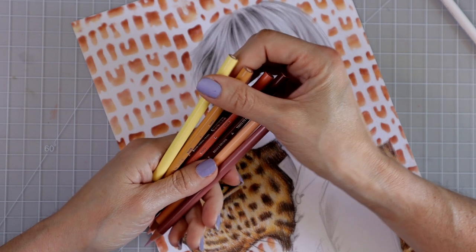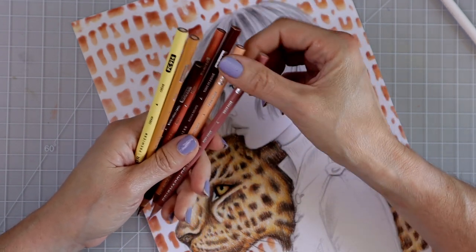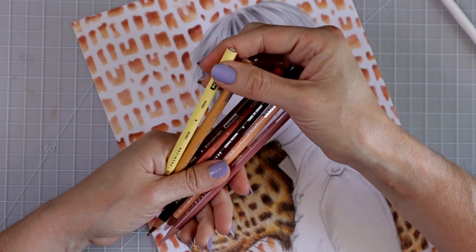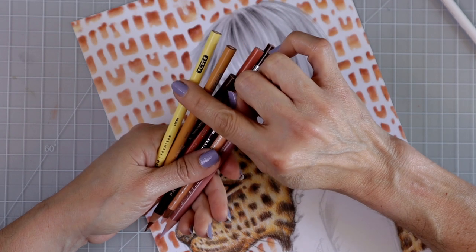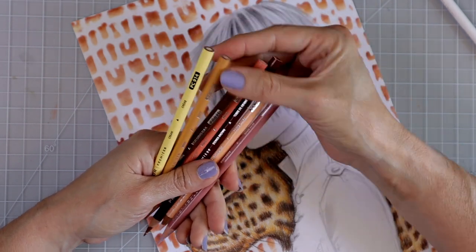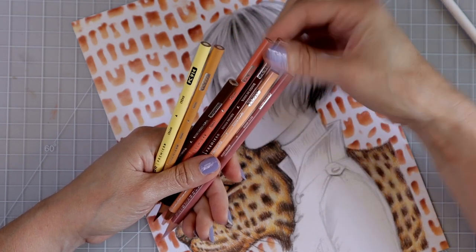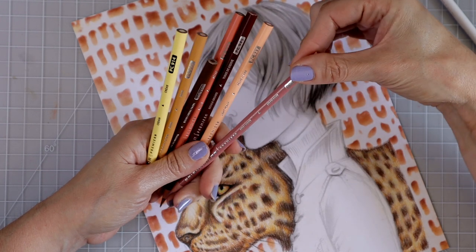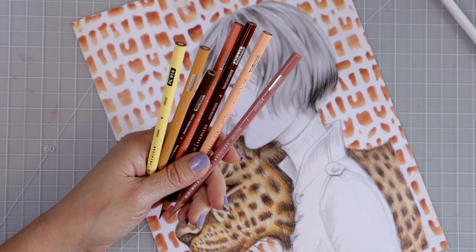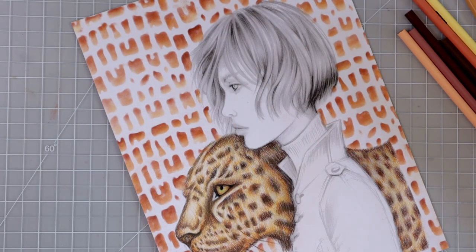Let's go over the colors I have here. I don't know if I'll use all of them — I just picked up a few I generally use for skin tones. I have cream for highlights, though I may use white instead. I've also got beige, light umber, peach, sienna brown, light peach, and rosy beige — not sure yet if the rosy beige fits in with the other colors, but we'll see.